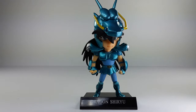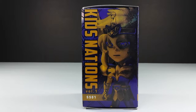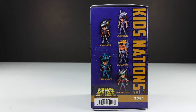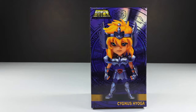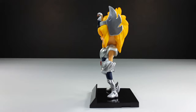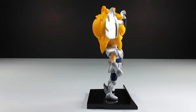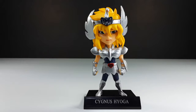Now let's move on to the next one — here we have Ayoga, I think that's how you pronounce it. This is the front of the box, this is the side, this is the back, and this is the other side which lets you know what figures are in this wave. Now let's take him out of the box. Here's the figure from the front — looking very good. I really like the colors they used on this figure. From the back, they didn't skip out on the paint — I really like that.